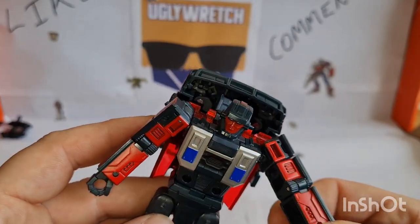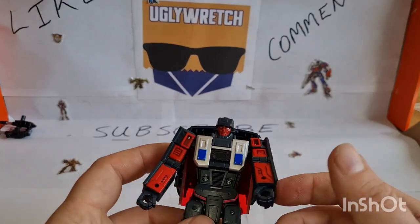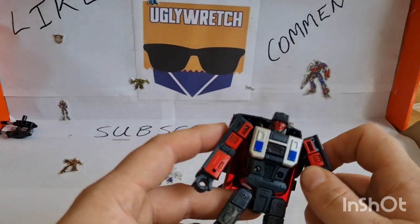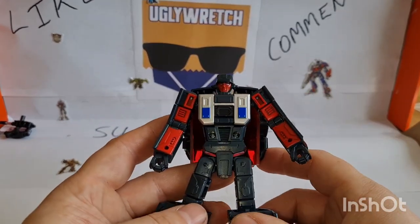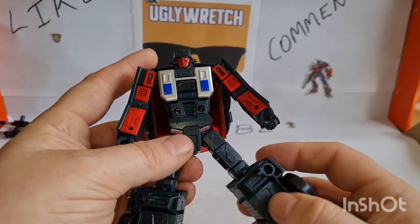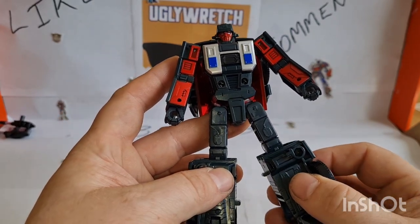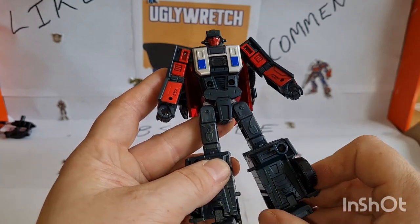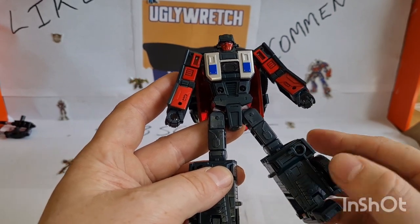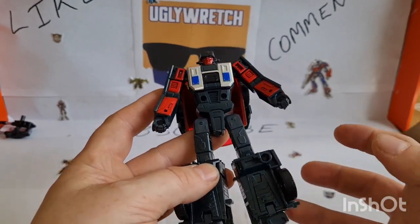Instead of having the side of the windscreen hinge out to make the chest bigger, he just seems really skinny. I should have got my Breakneck out, but he's Menasor's leg and I didn't want to take Menasor down. The hips are fine there, but if you start bringing them out a little bit they fight, go loose, and then go wherever they want. If you get them to about a certain point, they want to snap straight back — they just don't want to stay slightly out.